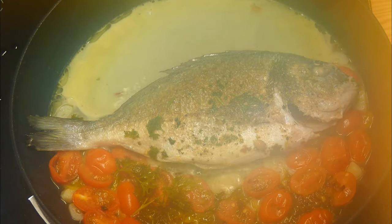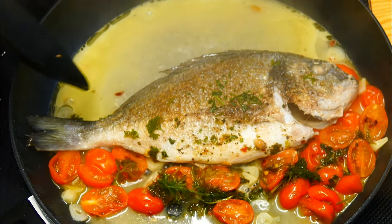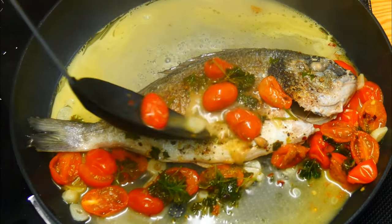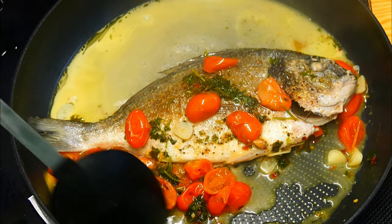And then you end up with this. Let's wait for the steam to clear — there it is. There's that beautiful sea bream, and look at that delicious sauce that's come from all of these flavours. Wonderful — the colours look good too, and if you could smell this, guys, you would be amazed.